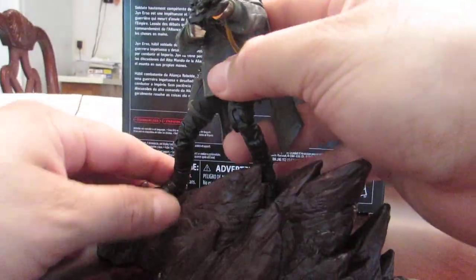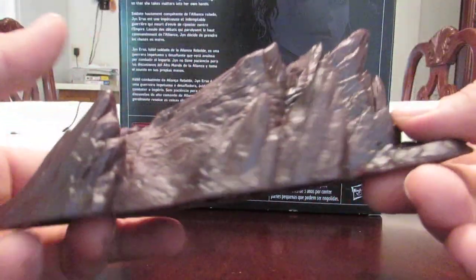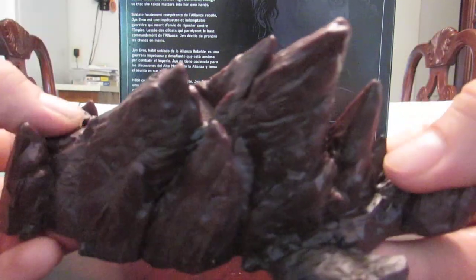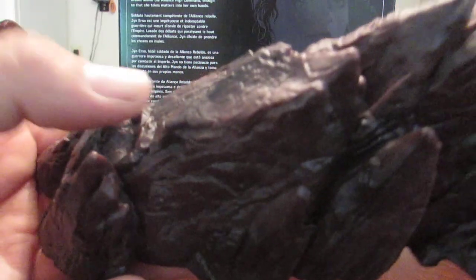The figure itself is very, very cool and I really like it. The stand has nice paint applications. Over here it's mostly one color, but you can see that it's meant to look like rocks. It's got two little pegs for the holes at the bottom of her boots.